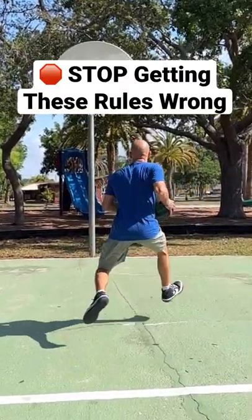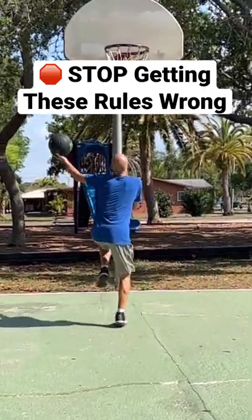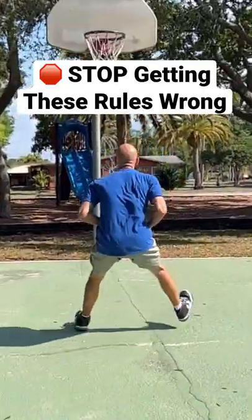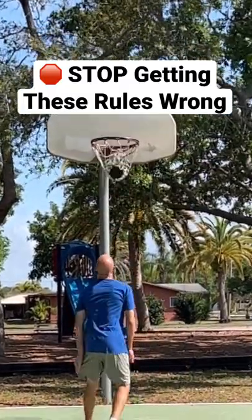On this one, the ball is gathered before going into the hop, therefore using another foot as a pivot foot would be illegal. Instead, you would have to jump off of two feet. So when you gather before the hop, you have to jump off two feet, and when you gather the ball in the air during the hop, then you can pick a pivot foot.